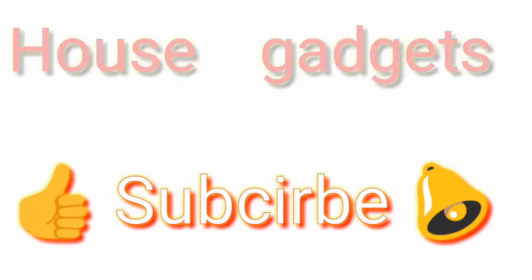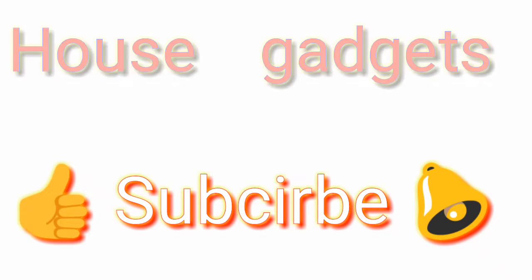Hello everyone. Please like and subscribe.